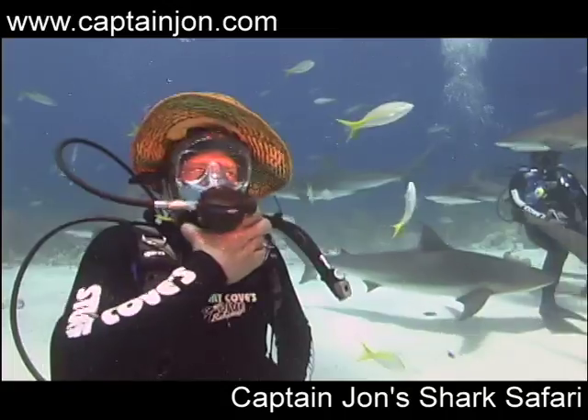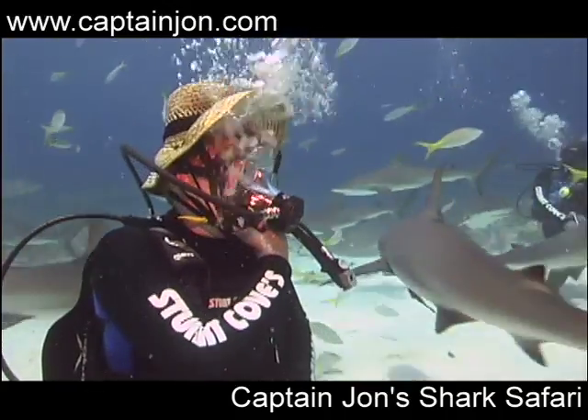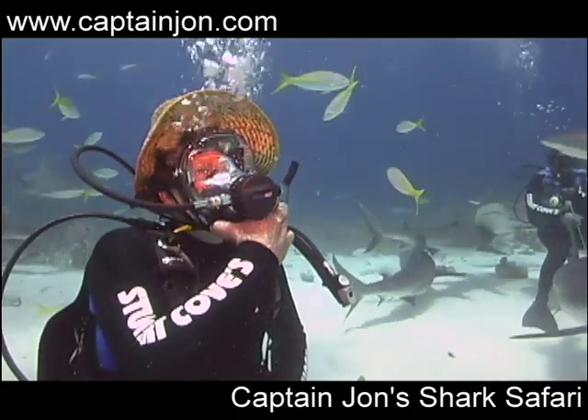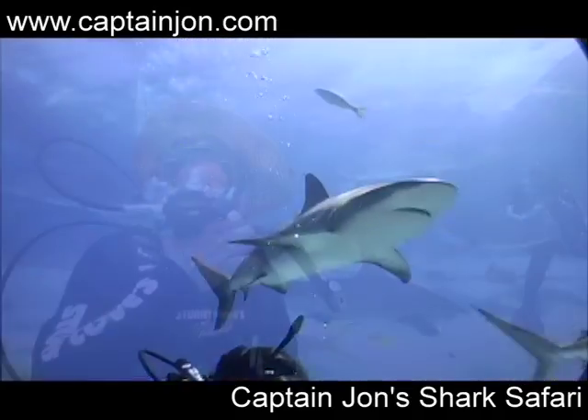Caribbean reef sharks are very majestic creatures. Notice how they swim all around me. I'm completely trapped by these sharks, but yet I feel very safe around them as well.